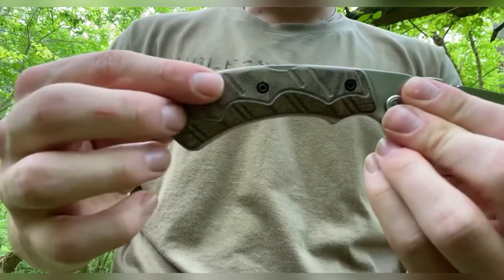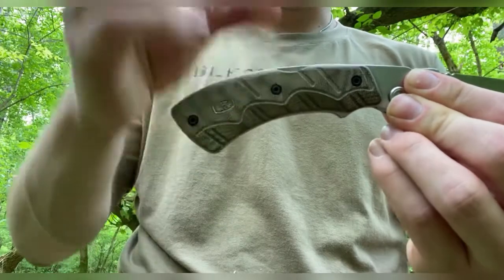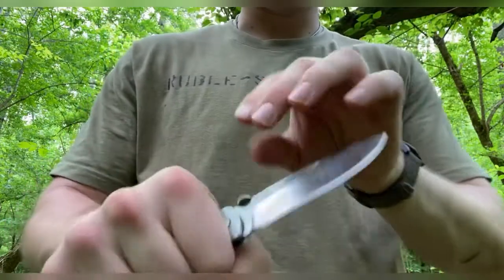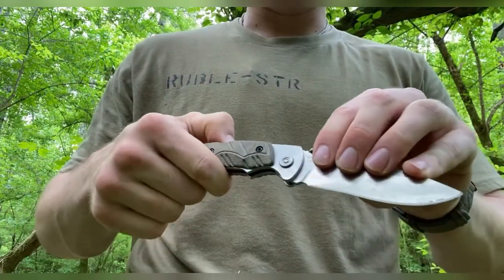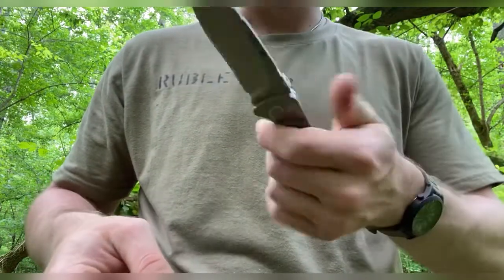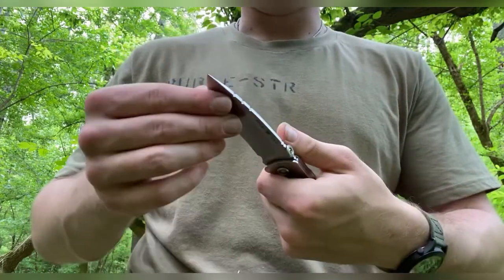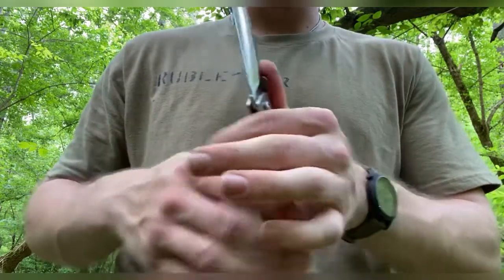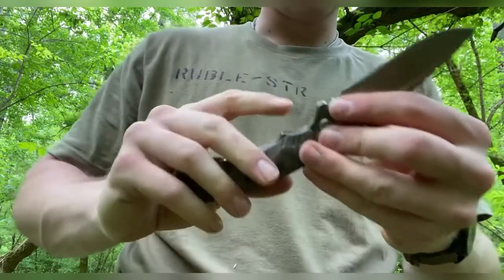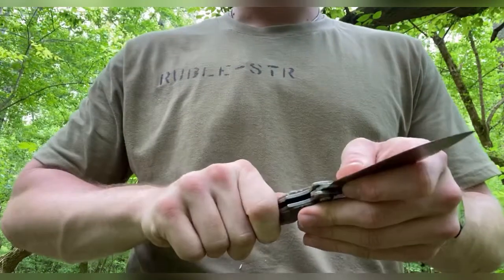The micarta in the handle is contoured and textured — it has lines and grooves for texturing — and it fits your hand very well. It is extremely comfortable. As you're going to see in this video when I was carving with it, there are zero hot spots. This thing — I could not find a single hot spot on it. Even holding it with a little bit coming out, it doesn't poke into you. It feels really good.